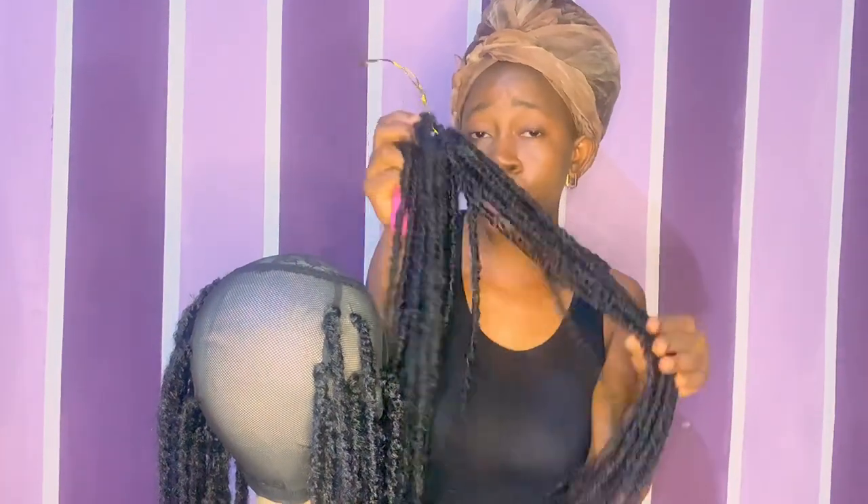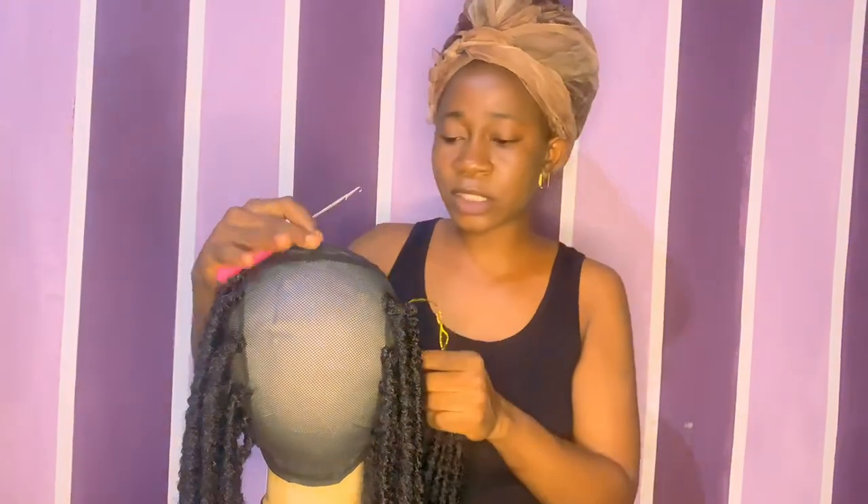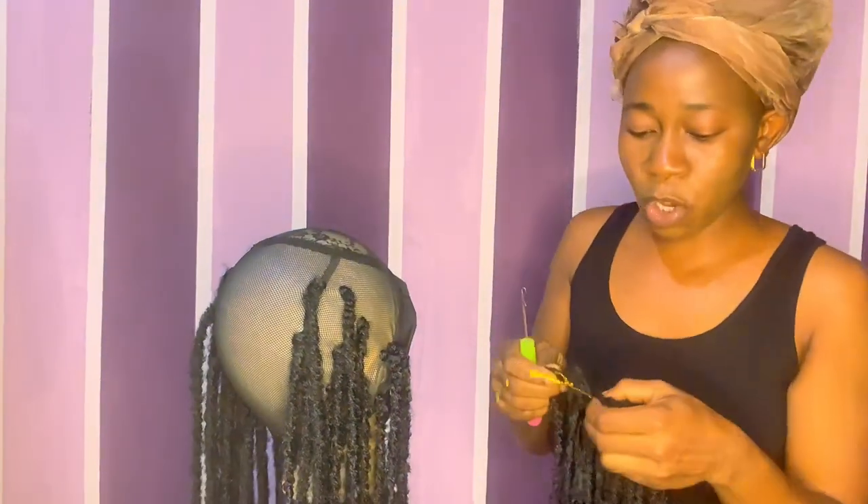The things you need for this: you just need your crochet hook — this type right here is the type you need. You need your crochet pin, and you need your crochet hair — this is the type I'm using today, but you can buy any other one, there are so many in the market. I also prefer using this net because it's very easy to pass through due to the holes.